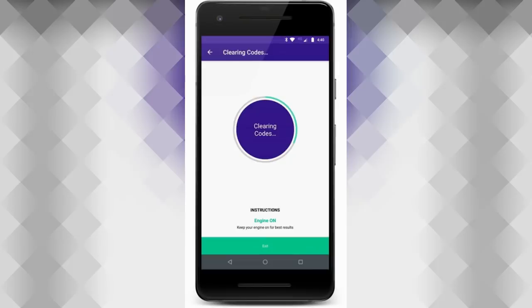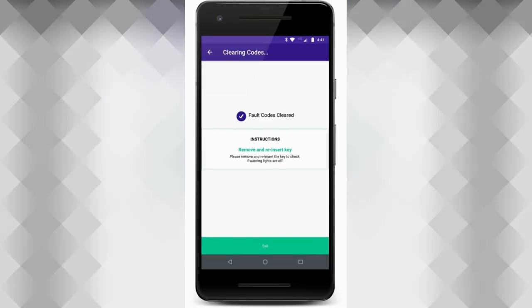And of course, if you want to clear those codes — those pesky codes on your car — it's just a click of a button. No need to see the dealer if it's something simple, or to know if they're telling you the truth.